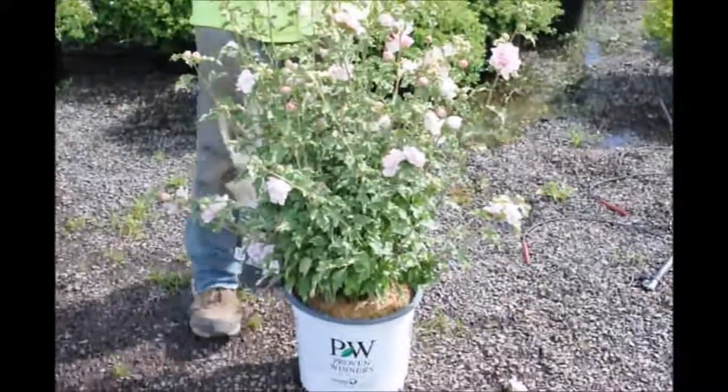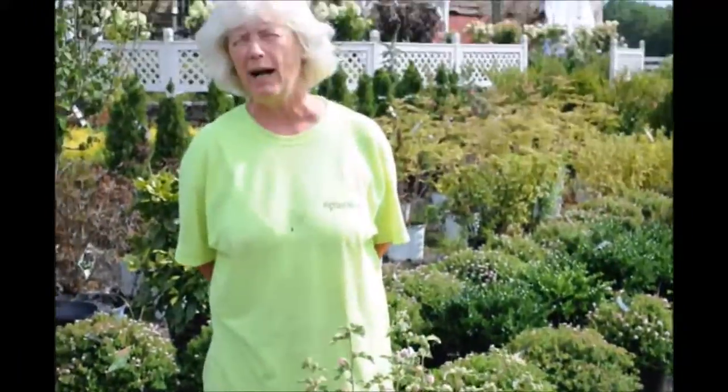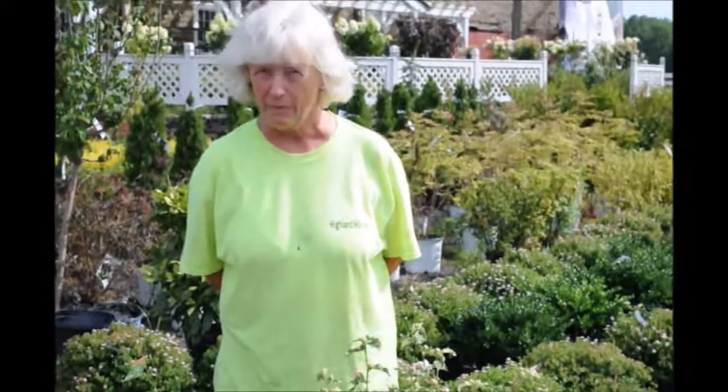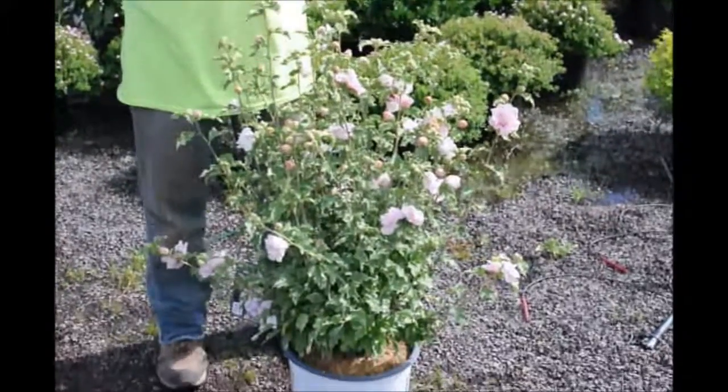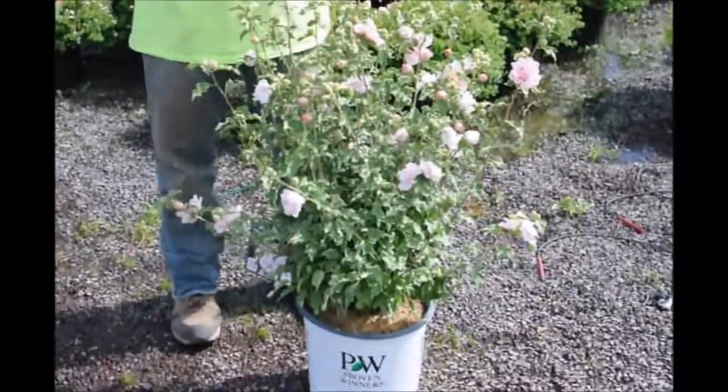The height of a Rose of Sharon of this type is anywhere between five and six feet, and four to five feet wide. It's a great plant for all kinds of purposes and beautiful for all-season color.